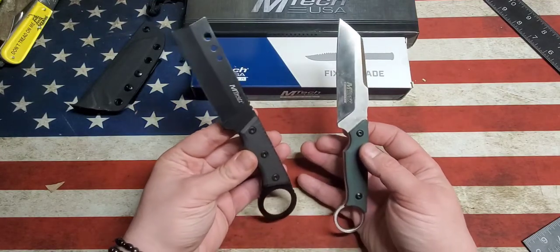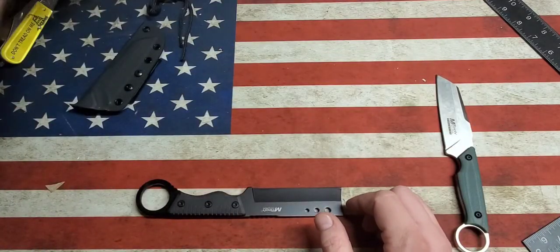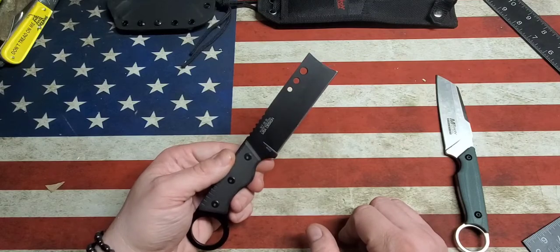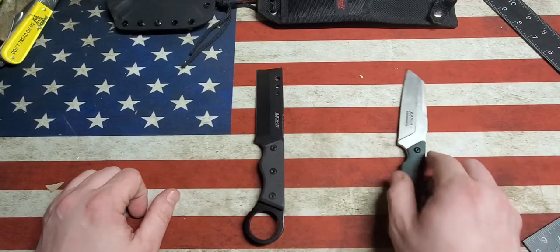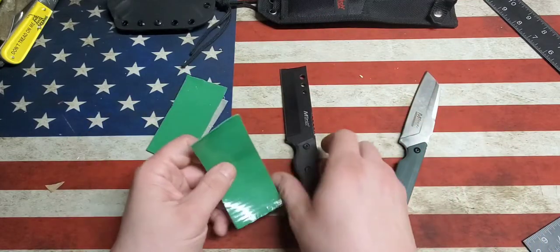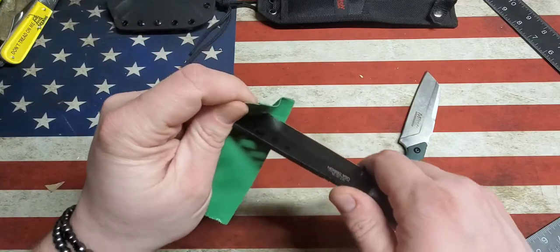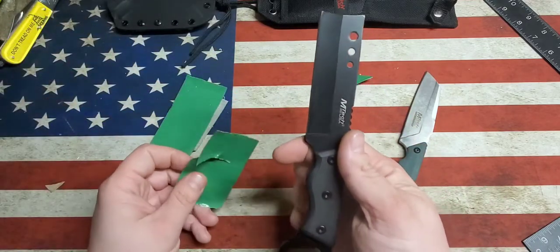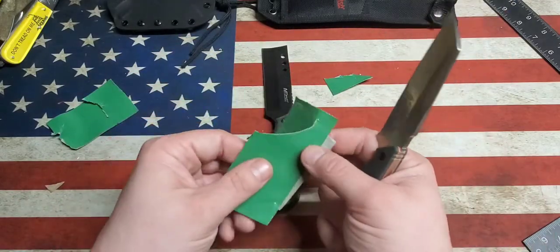Should we cut some stuff and see how they perform out of the box? These are both untouched knives. Let's do the stab test — it's not gonna stab much. Let's try some duct tape folded over and see how well it cuts. The standard M-Tech just kind of rips the tape, it doesn't really want to cut. Let's try the Evolution — much sharper right out of the box.